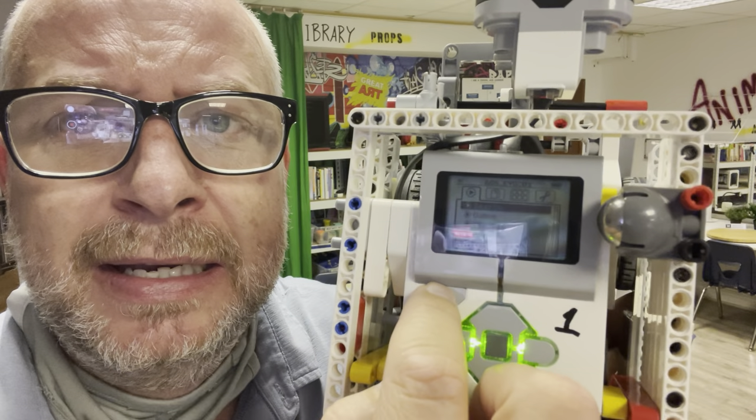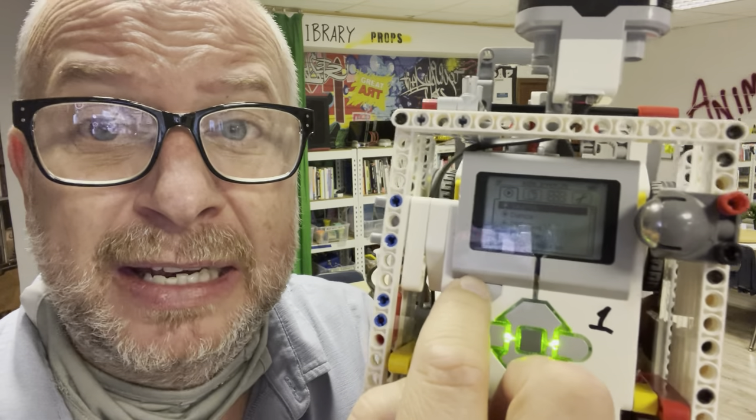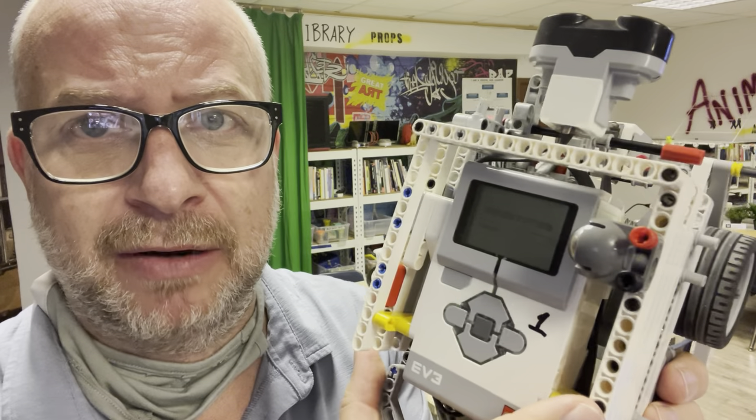This button here is kind of the back button. It's also the cancel button if something's running. So if I'm running this program here, it's just counting down from five right now because it's about to start running.